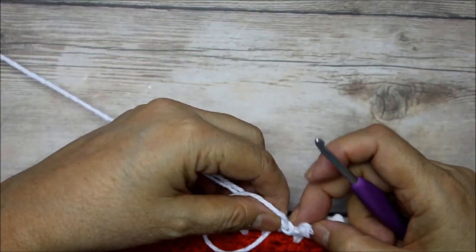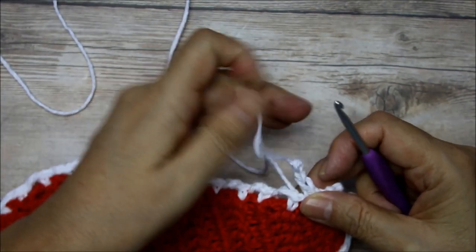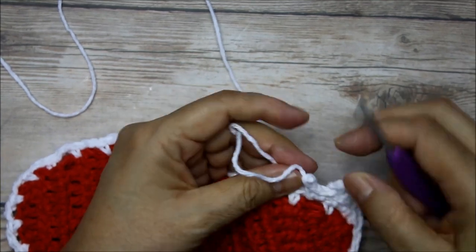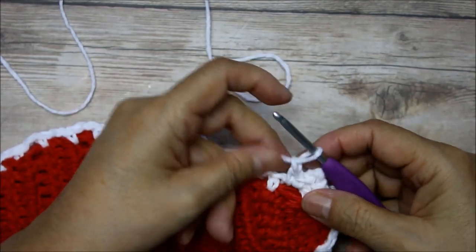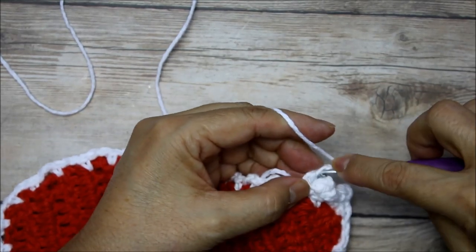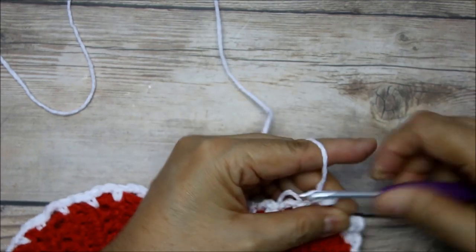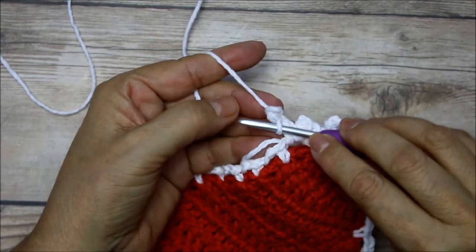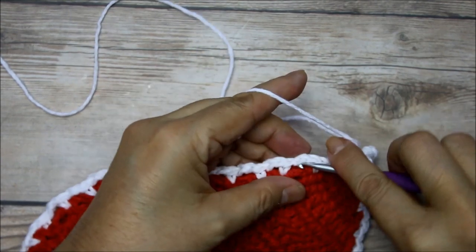I don't like the way this got separated so I'm going to take that off. You don't have to be that picky like me, but I just don't like when it splits a little bit. One, two, three — I want it to be a little bit neater. There, that looks a lot better — didn't split. Then I just continue to do my two single crochets followed by my picot stitch.